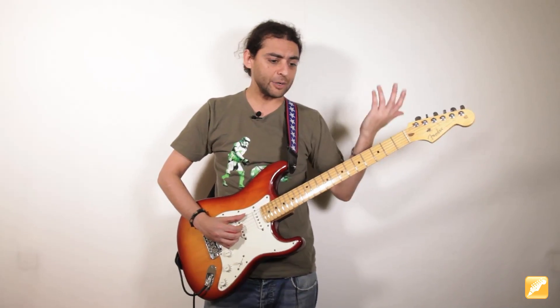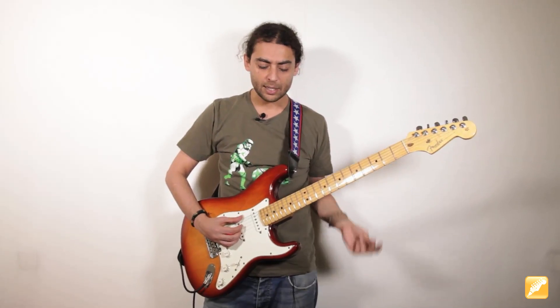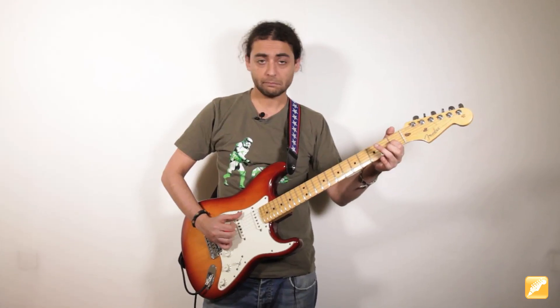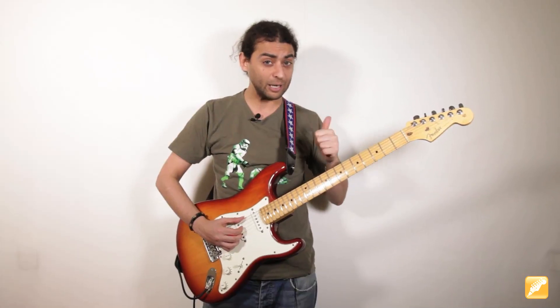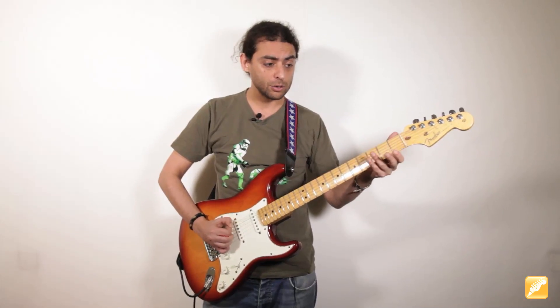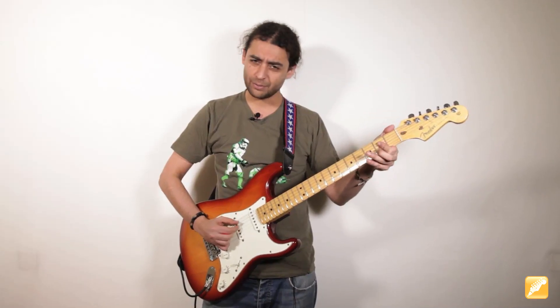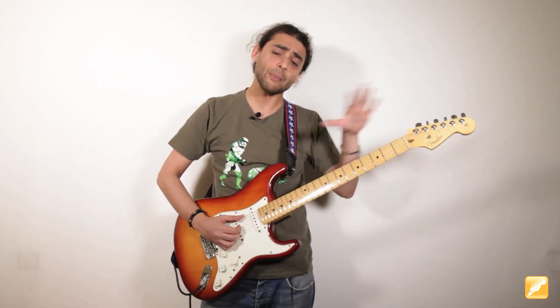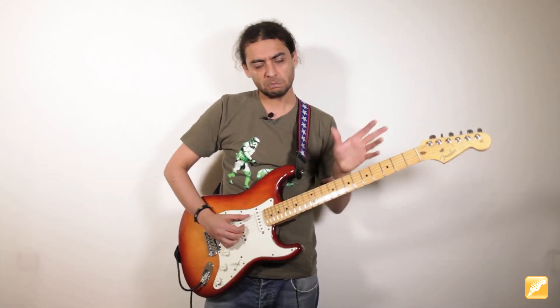En términos generales, para recapitular, lo que está pasando en el acorde de Mi séptima siempre es lo mismo: en el bajo tenemos el 1, 2, 3, 4 constante. Vamos a verlo más cerquita para fijarnos en esos detallitos técnicos. Lo tocaré un par de veces.